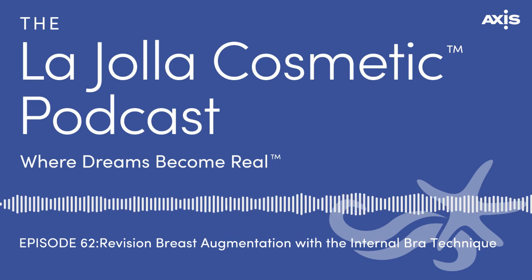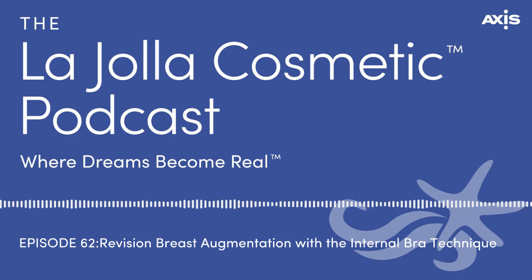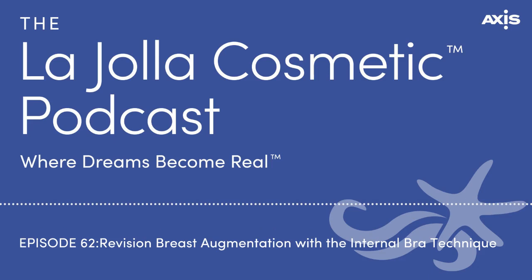What do patients usually say after recovery? It usually does work — nothing's 100%, but it does tend to keep that shape up. Most times I use this is when the implant has descended and dropped below the fold, so the implant is lower than the breast — called a double bubble. You've got to reinforce that tissue because it's weak. If you just try to sew it down, a lot of times it doesn't work. You have to reinforce that fold to get that nice round shape again.